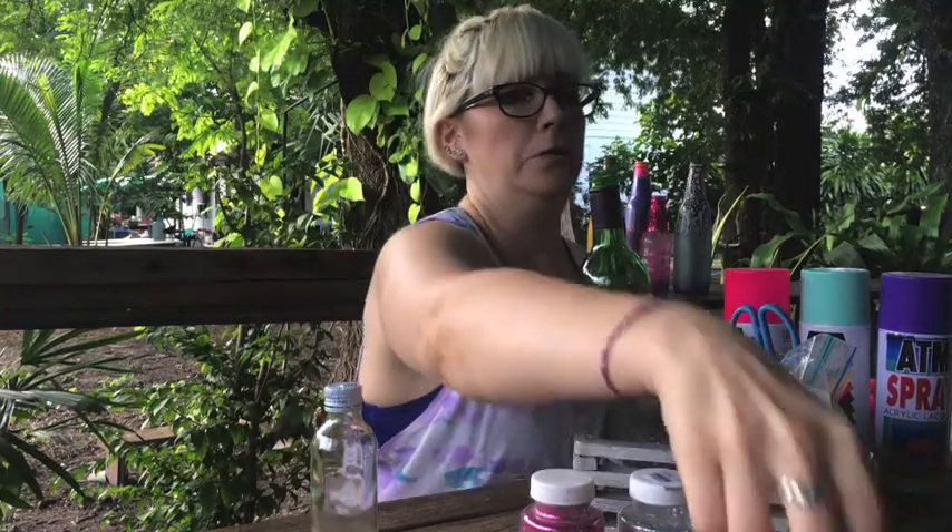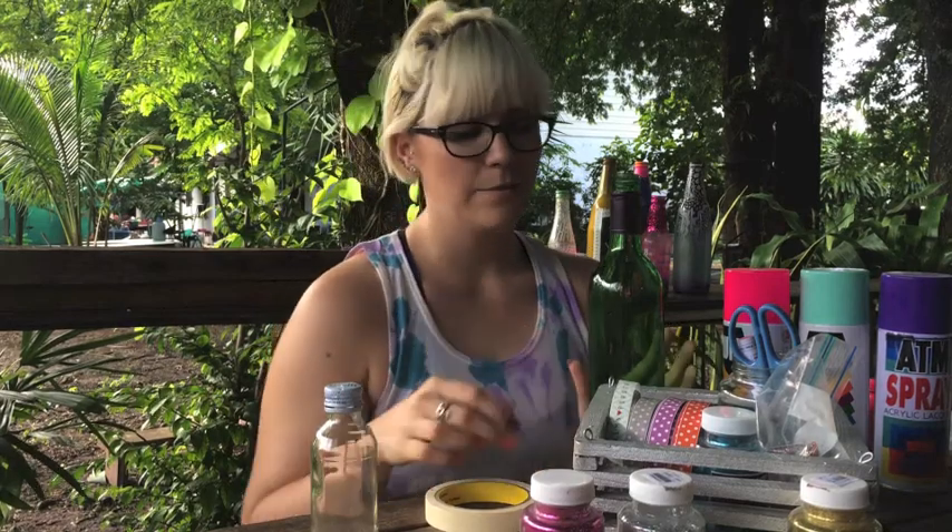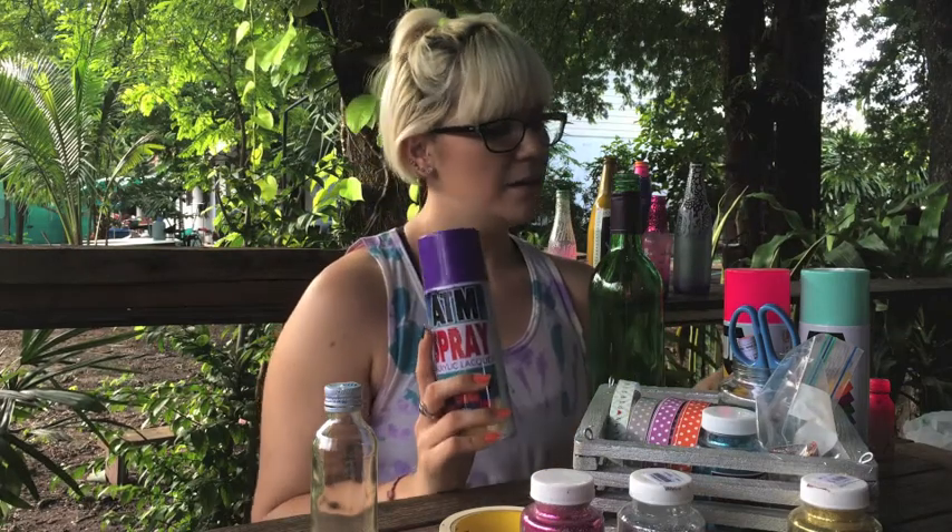Step one — you get your empty bottle, like so. And if you choose to, you can use masking tape and do little zigzags or little patterns on it. Today I'm just going to be doing a really basic design. I'm feeling kind of purple and pink today, so I'm going to do a first coat of purple and then kind of an ombre with the pink, and probably going to add some glitter — let's be real.